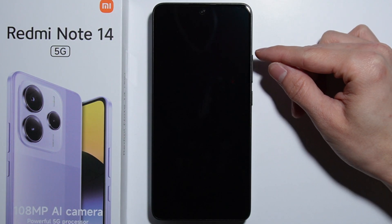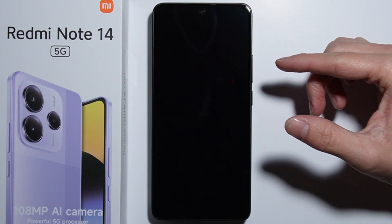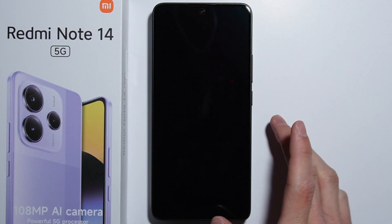Once the phone is off, press and hold the power button and the volume up button at the same time until the phone turns on. After the phone vibrates, release the power button and keep holding the volume up button.